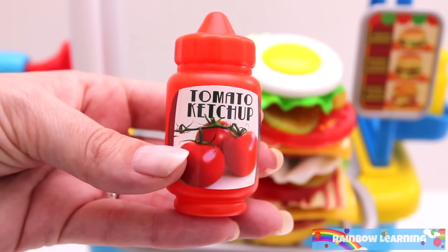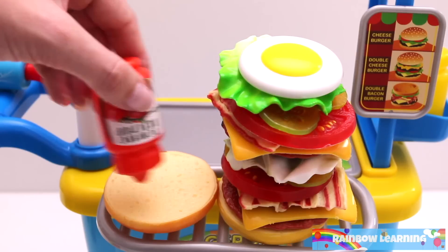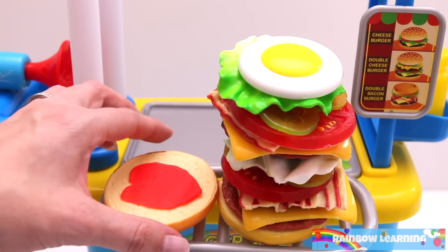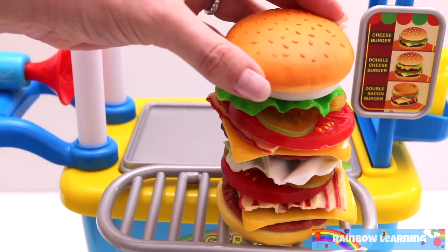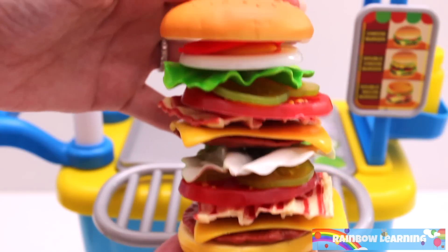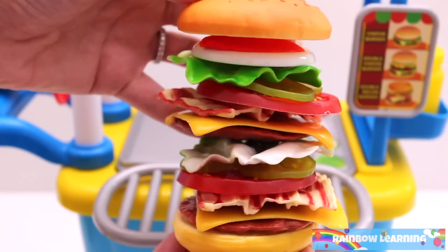Let's add some tomato ketchup. Now we're ready to put the bun on the top. Wow! That's one giant double bacon burger.